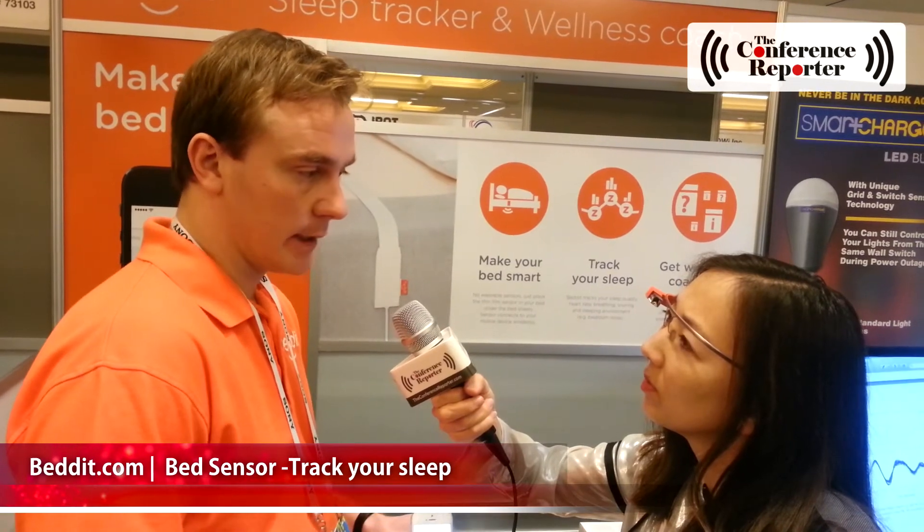Basically it will first start to figure out your sleeping routine and guide you with that. It can guide you with the evening routines, what you do in the evening, morning routines, what you do in the morning. Then it starts to go into the nutrition, into exercise, into work stress, and then to different habits like smoking and alcohol. And it's betit.com.